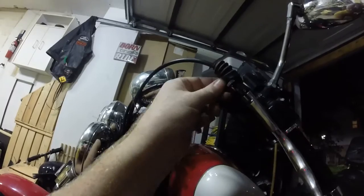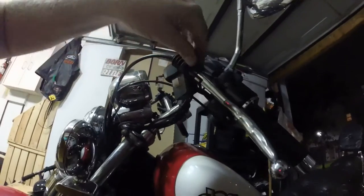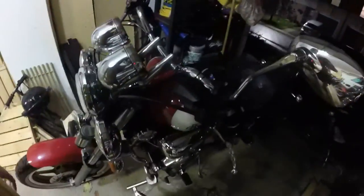And I've got to say, Yamaha, you have redeemed yourself somewhat. Because after taking the bike half apart doing my oil change, this was easy. There we go. All right, thanks for watching.